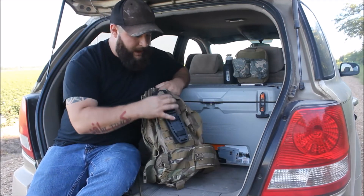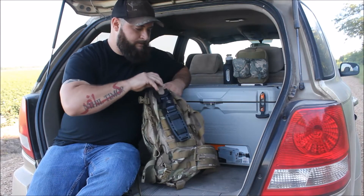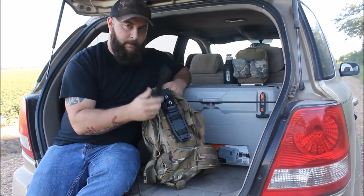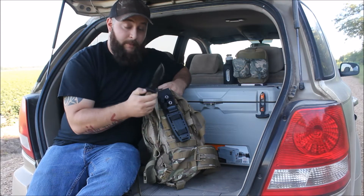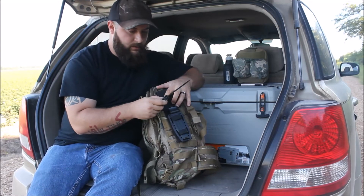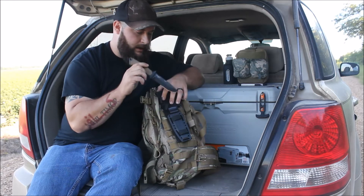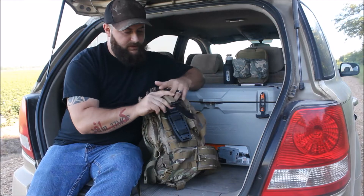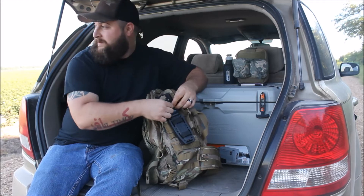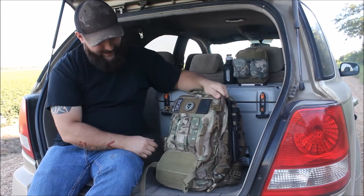Moving on to the other side, I've got a fixed blade knife — this is a Gerber. I can't remember which model off the top of my head right now, but I'm doing a review on it this coming weekend. I'm going out on a camping trip with a buddy of mine and I'll upload that review next week. It's a fixed blade, full tang — all that good stuff.